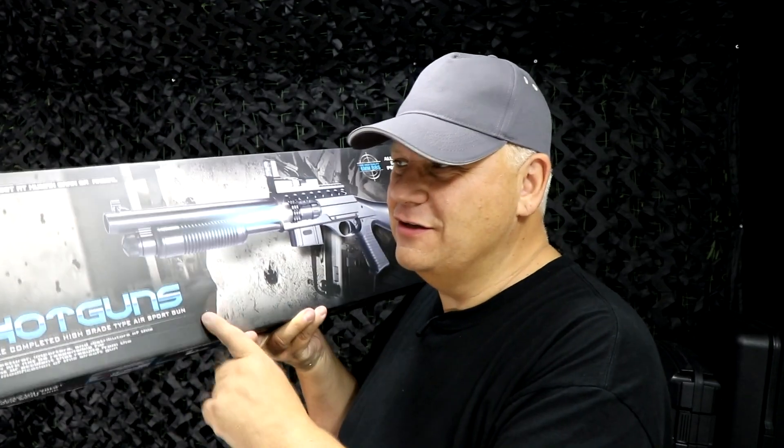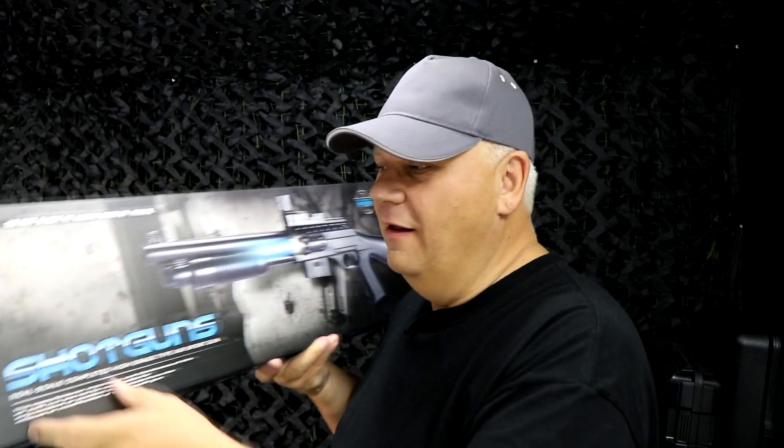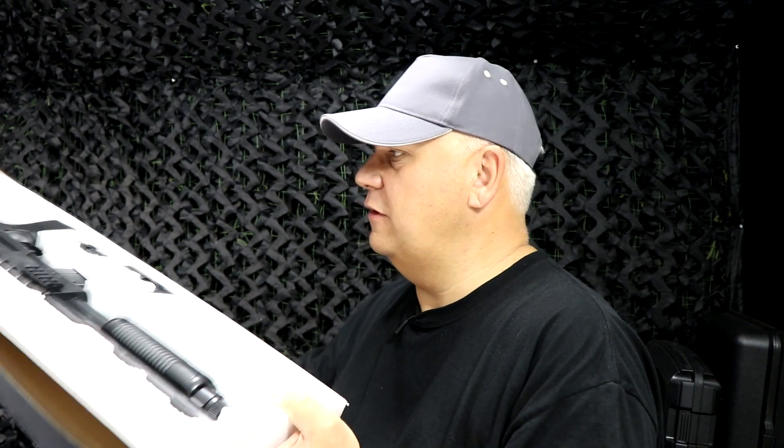Mark here from JPPG. Let's take a look at this shotgun from Vigor — it's a one-to-one scale pump action shotgun. I'm going to show you the black version; we also do this in blue for the UK market.